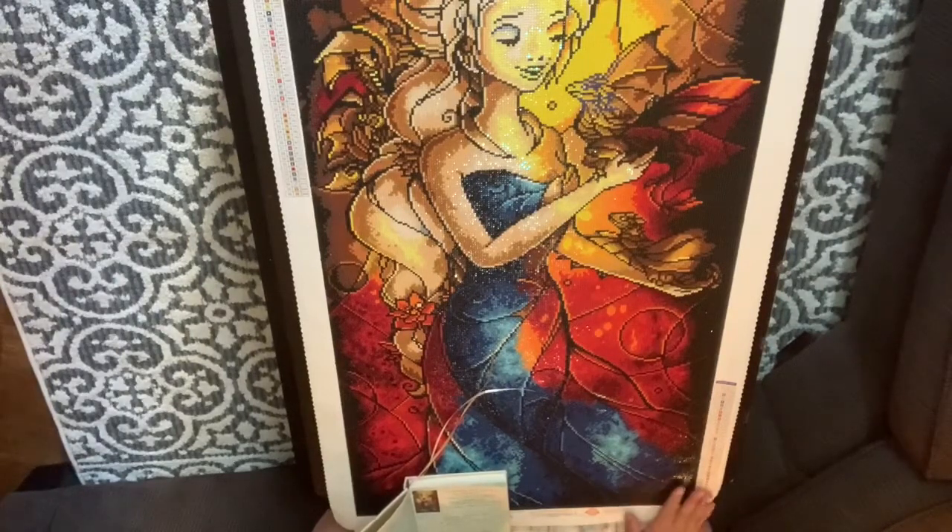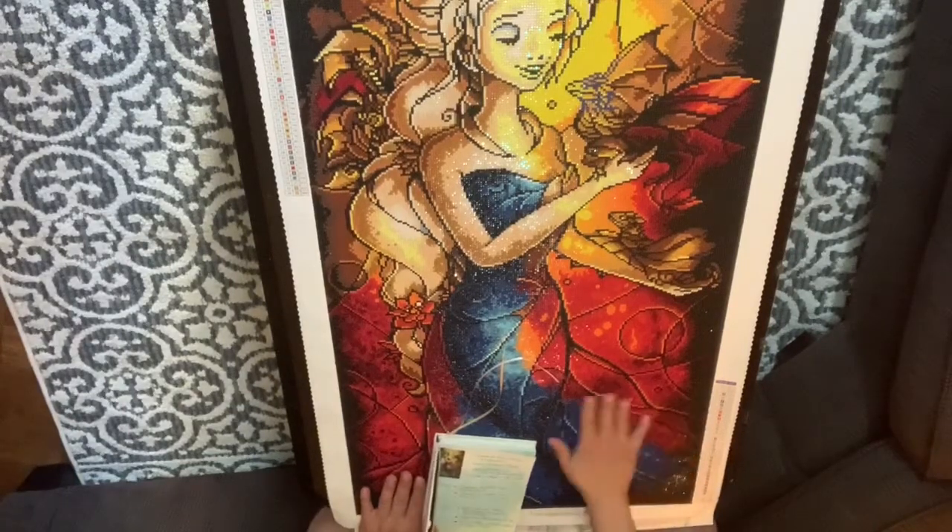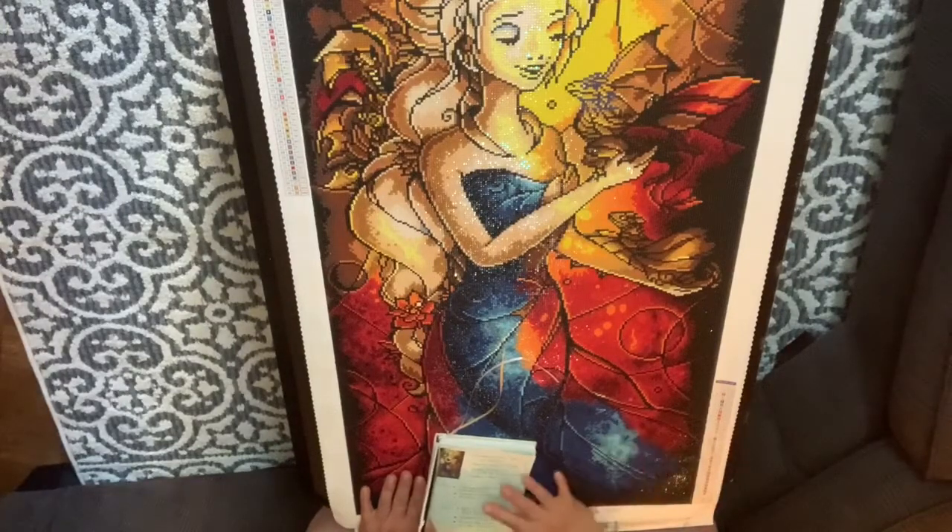Working on it was nice. I had a real fun time working on it. The drill quality is fairly good. The only parts that weren't I'll tell you in my dislikes, but another pro is it has beautiful colors. The colors just pop and it's so sparkly and vibrant. It's beautiful.